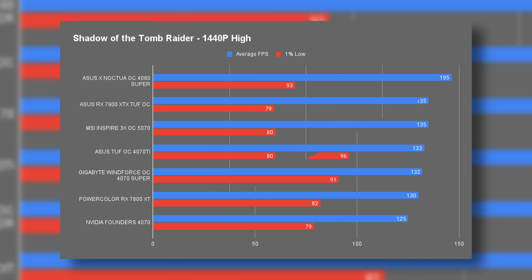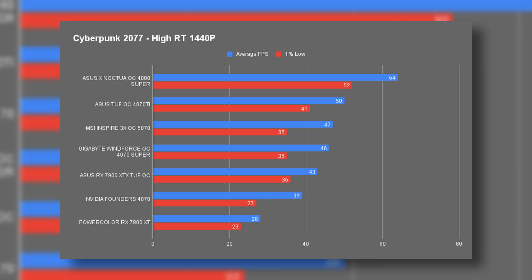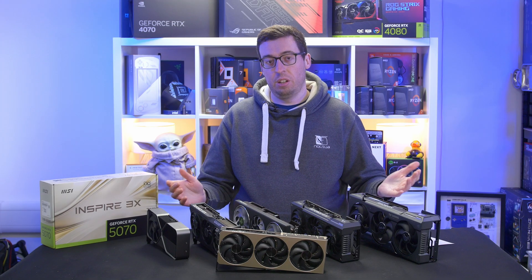Going through the charts, the 5070 is pretty much on par with the 4070 Super. It does outperform the 4070 Ti at certain points, but it does look like a little bit of a refresh of the 4070 Super predominantly. You might also notice some pretty poor 1% lows in there — I think that's just down to drivers, as we only had one driver available that allows the 5070 to work at the time of filming, so hopefully that gets ironed out.